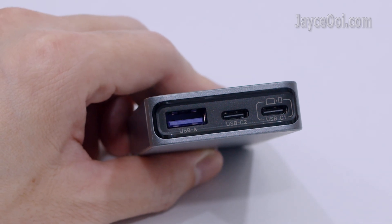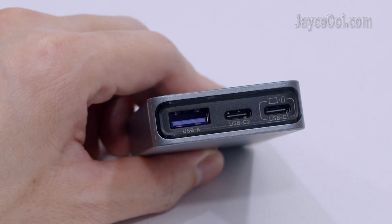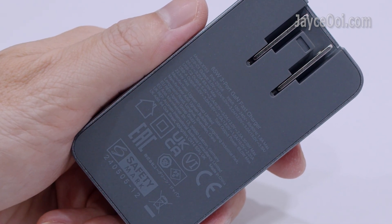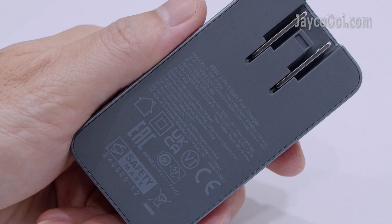It is loaded with 1 USB-A and 2 USB-C ports. Worldwide supported, and it comes with many safety protocols like fireproof housing and so on.